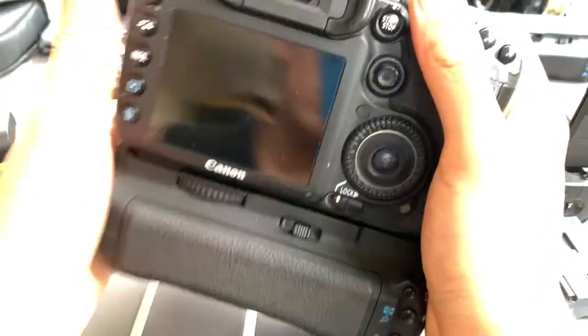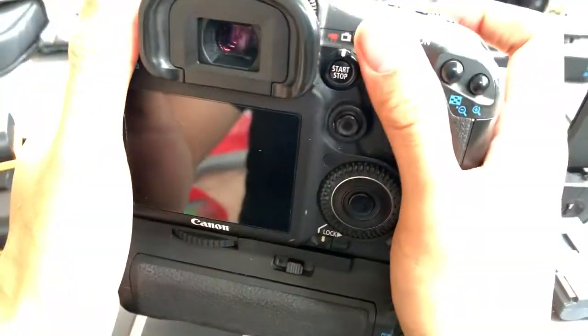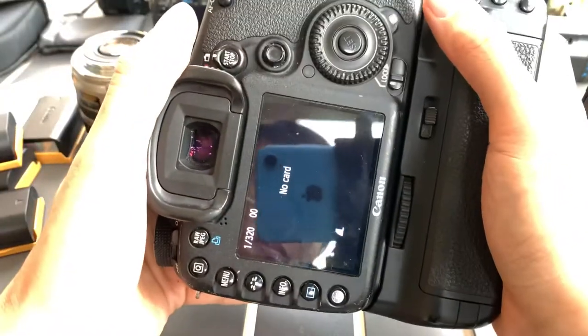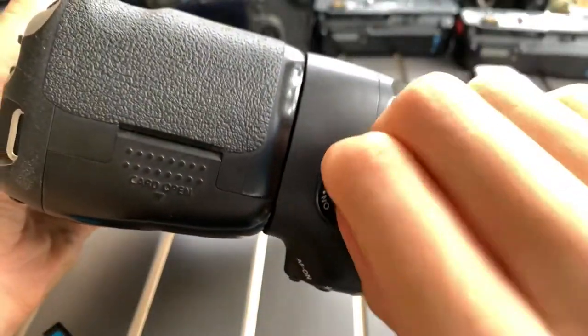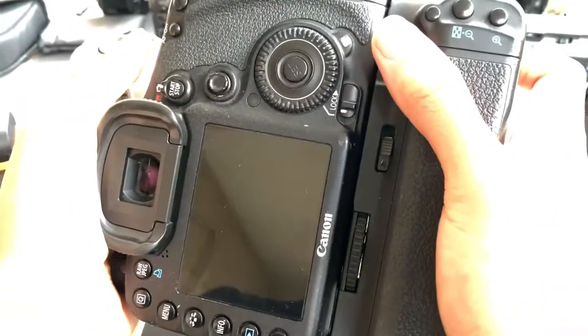Let me show you how it looks after you put it on — it becomes very big, like this. Let me just fire some shots to show off the abilities of the 7D. Show you some fun.